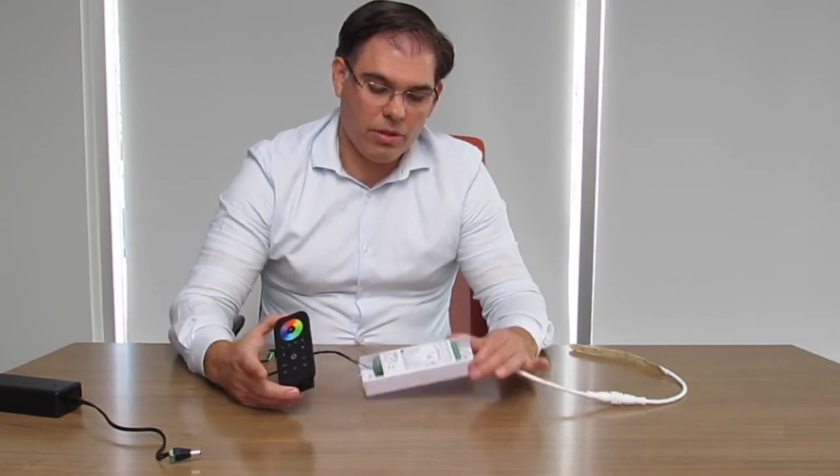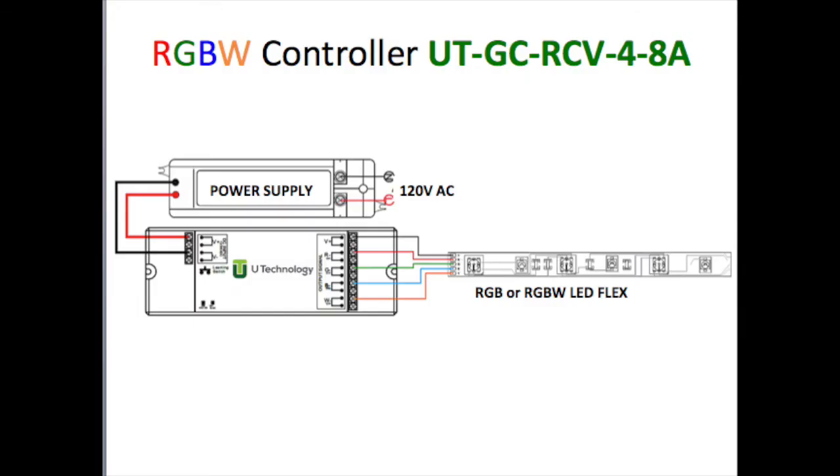Now we will demonstrate the RGBW controller and remote system. We connect the RGBW controller to the RGBW strip on the control side, where the positive goes to the positive, red to red, green to green, blue to blue, and the pure white goes by itself. On the other side, we connect the positive and negative input from the power supply, whether it's a 12-volt or 24-volt system.